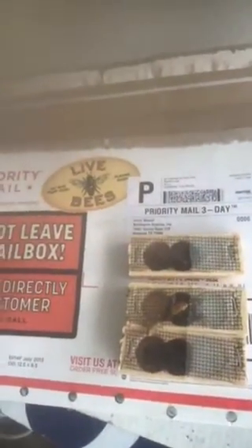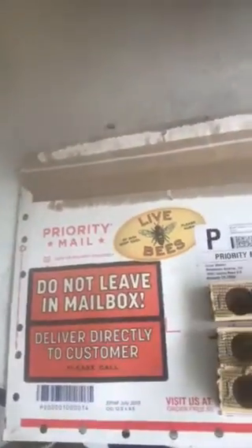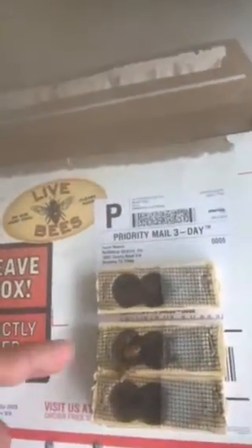Hey everybody, I received my three varroa-resistant queens today from Texas. This is pretty cool how I received them in the mail — in this envelope here, priority mail from Texas to Florida. You can see there are other worker bees in these little cages with them.